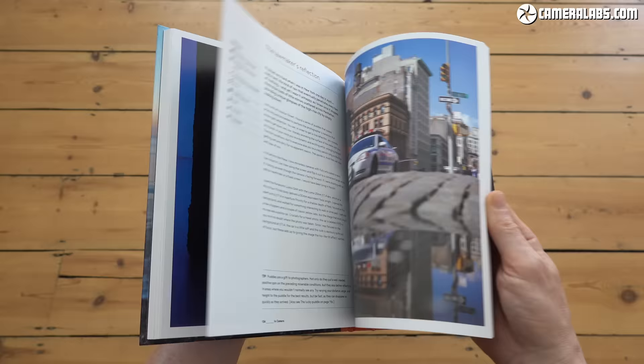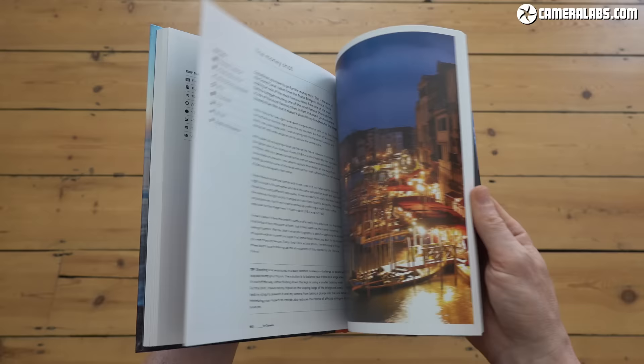For more detailed instructions, including specifics on capturing Disney's Epcot and Magic Kingdom displays, check out my In-Camera photography book — links below. On with the tutorial.